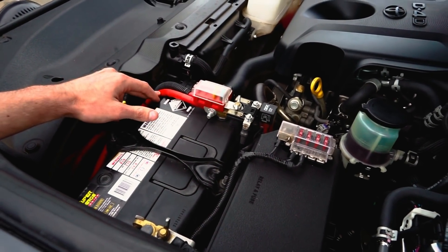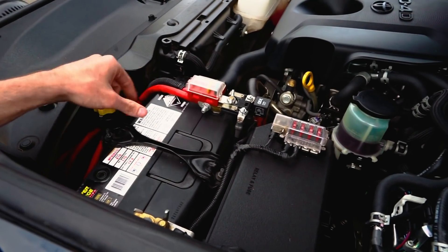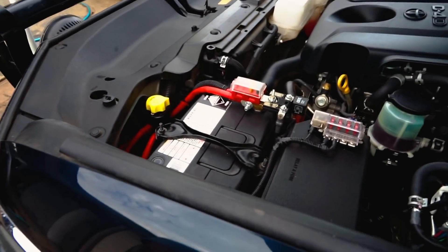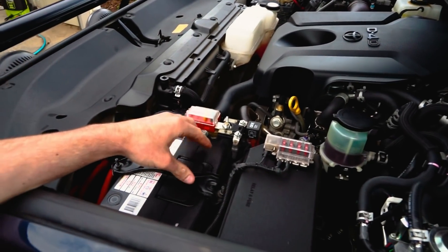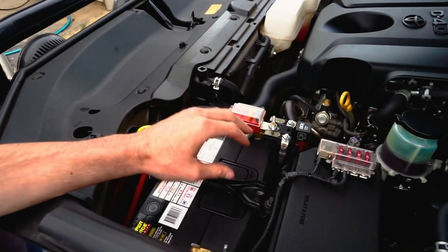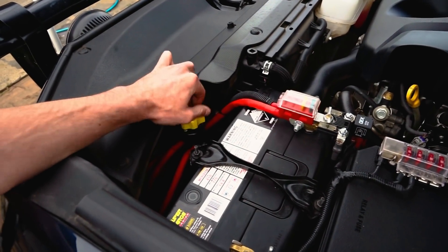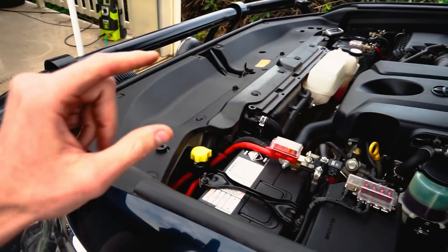I run my winch off this start battery. You always want your winch running off your start battery because the alternator will top it up as you're winching. If you run it off your second battery, power will run out quite fast, and chargers aren't meant to top up a battery that quickly. This runs down to the winch via this isolator here — on or off. These are always good to have because people can tamper with your winch at the front.